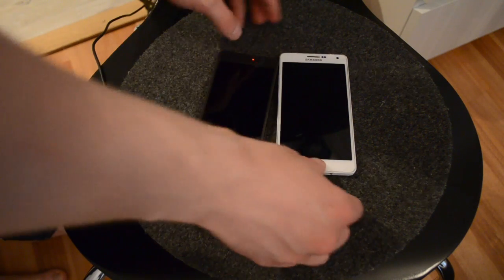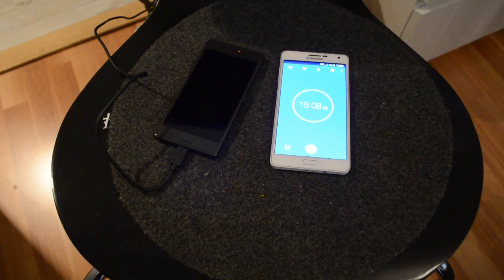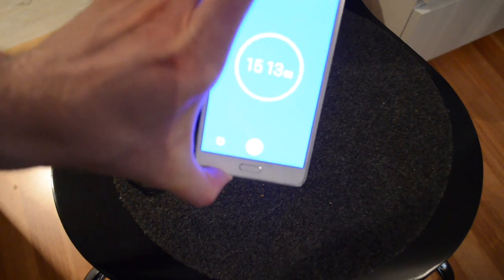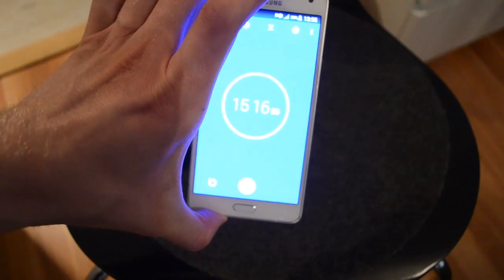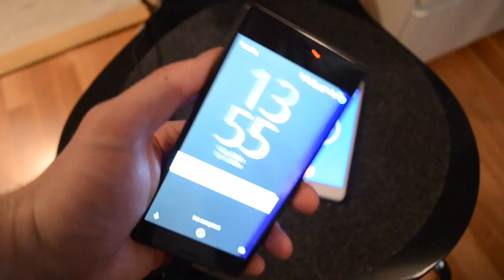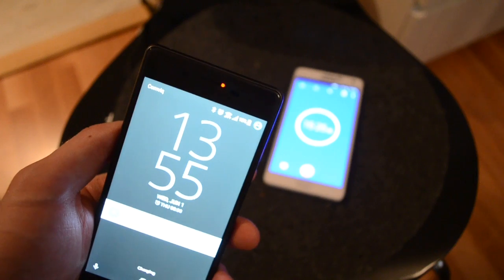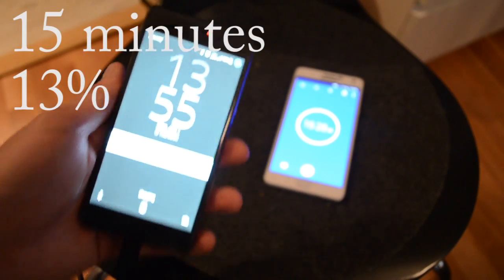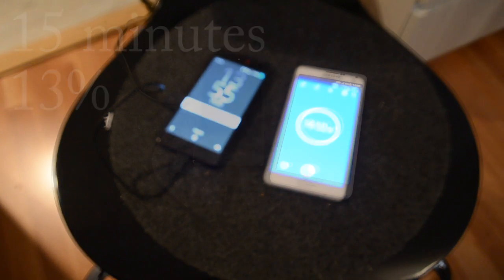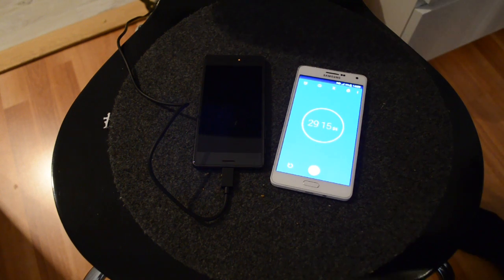We've charged the phone for a quarter of an hour and the battery level is 13 percent — it's hard to see, so pretty slow. Now the phone has been charged for almost half an hour.